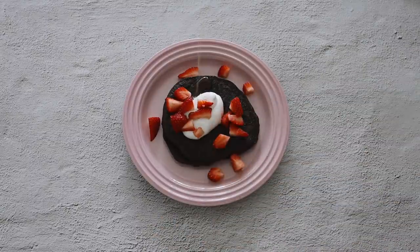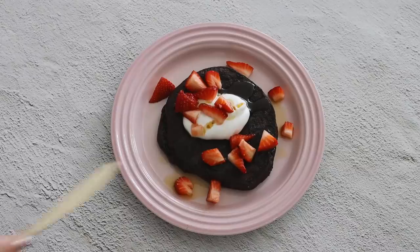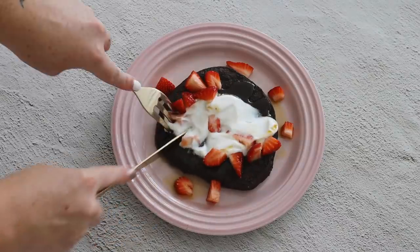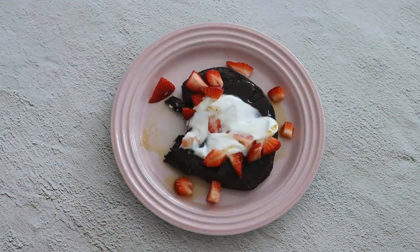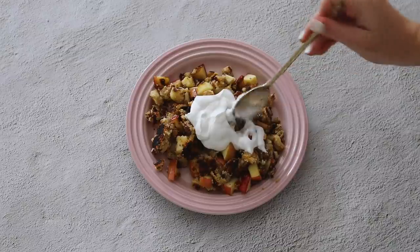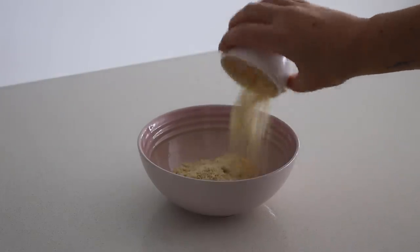You could do vegan ice cream if you like. I also added some fresh strawberries because I love strawberries and chocolate together, but you could add any other fruit you'd like. I finished it off with a drizzle of maple syrup. This is really decadent and fluffy and super delicious — the perfect single serve dessert.